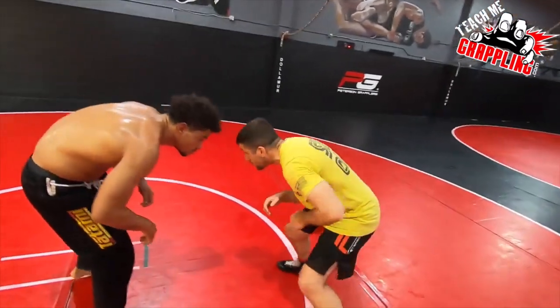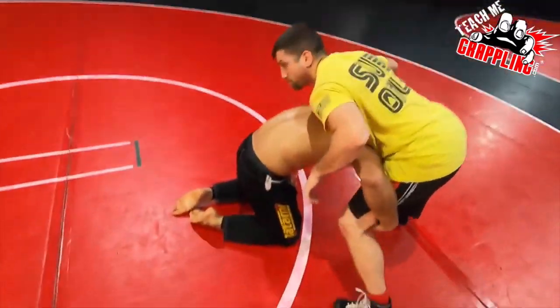He goes, takes a shot. I'm in my stance, I'm moving. And he got — boom! I just plump down on him.